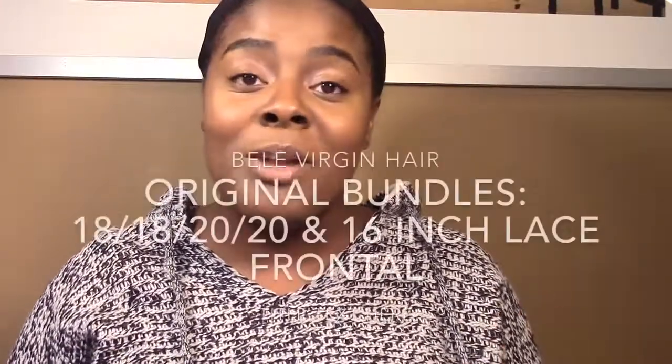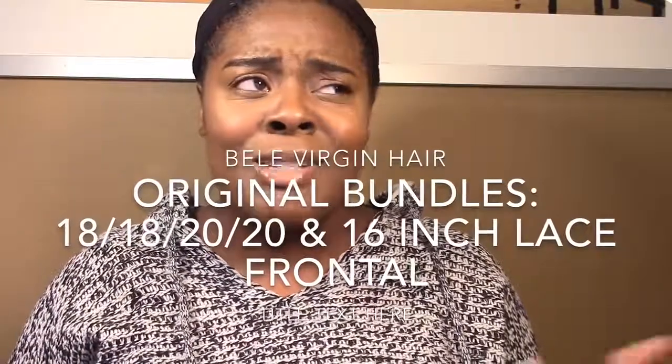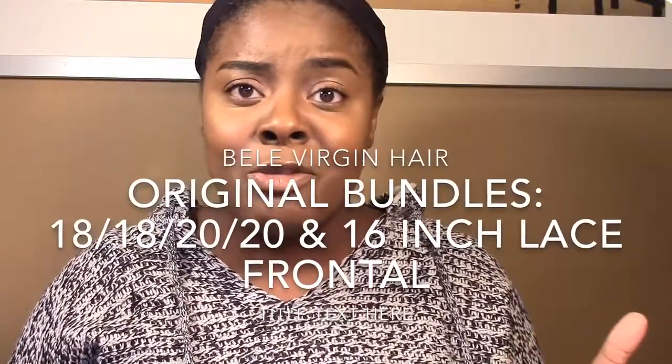Hey guys, welcome back to my channel, I Live Love Lex 71, I am Lex, and in this video I'm back with my one month review on the Belle Virgin Hair, which can be found on AliExpress. I was contacted maybe three months ago to do this review and I'm just now getting to it. You guys can check out the unboxing, my initial thoughts, me making the wig, me coloring the wig in my previous two videos. I want to thank all 20k people that have basically seen that review.